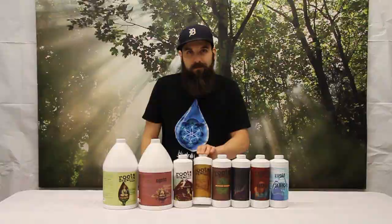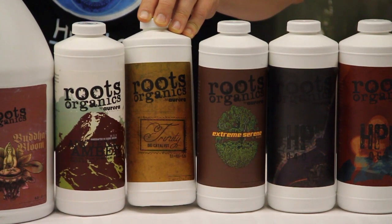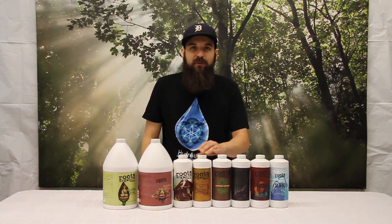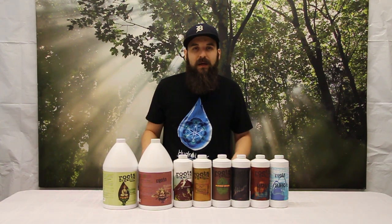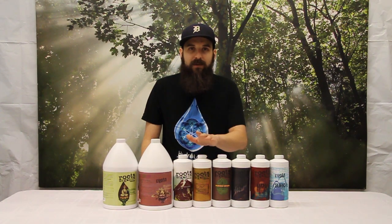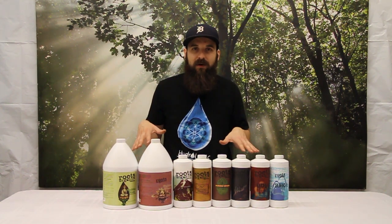Next up is the Trinity. Trinity is their catalyst product and we're going to run this also all the way through. It's got humic acid, kelp, yucca, and some micronutrients. Basically it helps break down nutrients and assimilate nutrients — making nutrients more available to the plant and helping them take it up. It's a great product if you're running any kind of organics or a strong dirt. If you're looking for just one product to add from their line, the Trinity would be a good one to make nutrients more available and help that breakdown process.